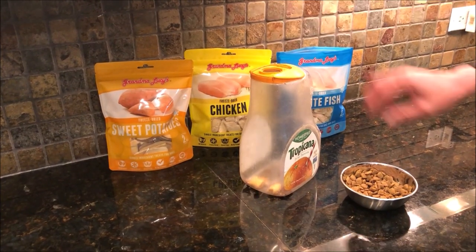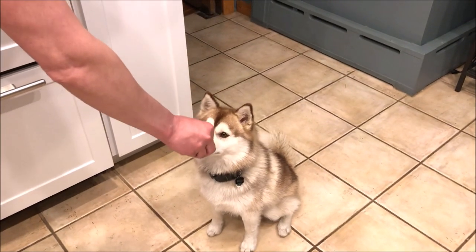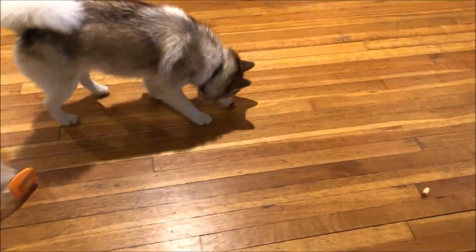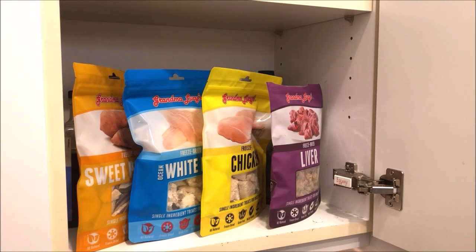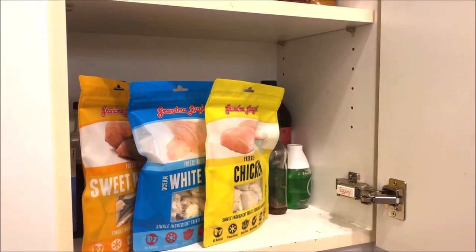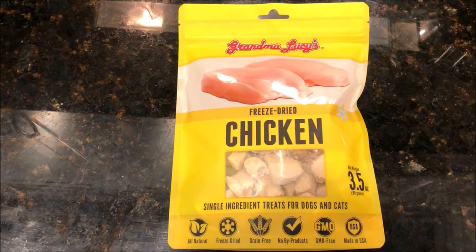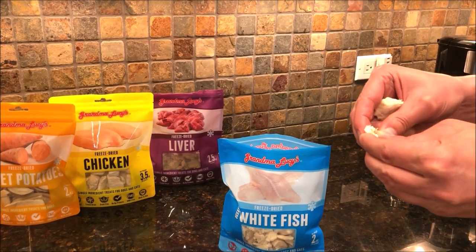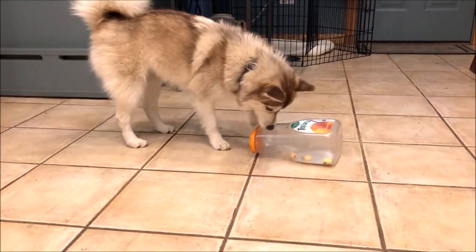With all these toys, we try to use a mix of treats and real food. BD really likes her treats better than her real food, but we don't want her to get fat with all these treats. So we try to use treats that are healthier, such as Grandma Lucy's. A big thanks to Grandma Lucy's for sponsoring this video. Their treats are single ingredients — pure chicken, or pure liver, or pure fish, and nothing else. The whitefish is BD's favorite. We can break them down into small pieces and they are great to use with toys.